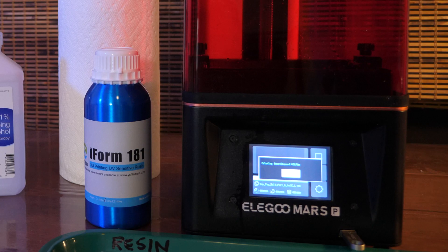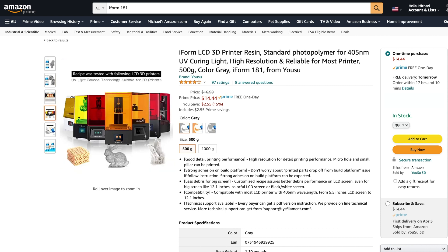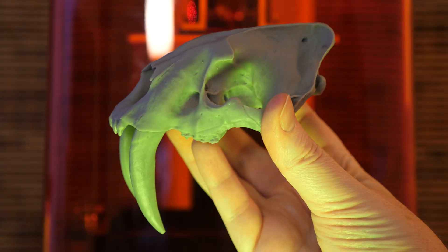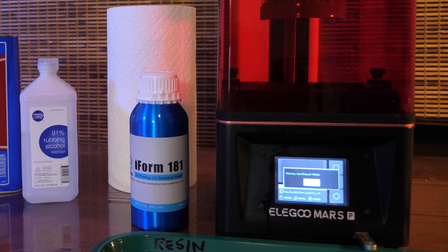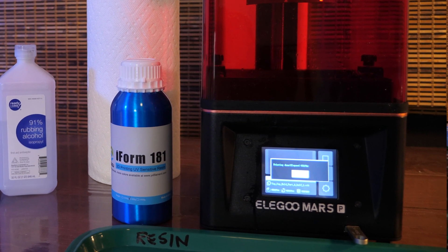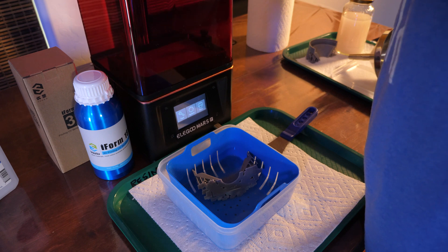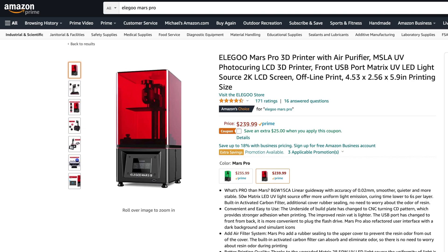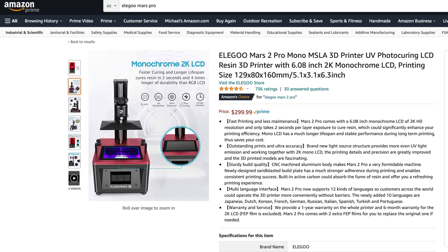I want to thank the sponsors for this video. iForm 181 is a very affordable resin from YouSuit — you can get it on Amazon for around $15 a bottle. All of the parts shown in this video were printed with iForm 181 and I've been using it for about a month with great results. This video is also sponsored by Elgu. I've got the Elgu Mars Pro and I've been using it for a few weeks in my office with no fume issues — this lid makes a good seal. It's a great printer to get started with at only $240 on Amazon, or the mono version, the Mars Pro 2, is $299.